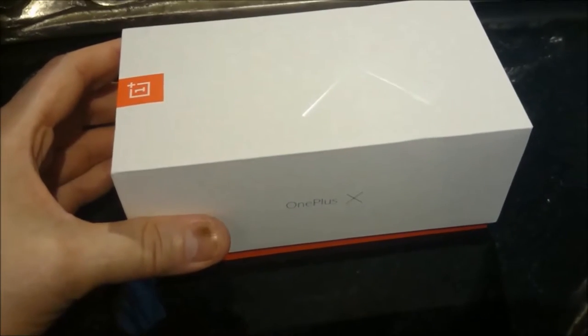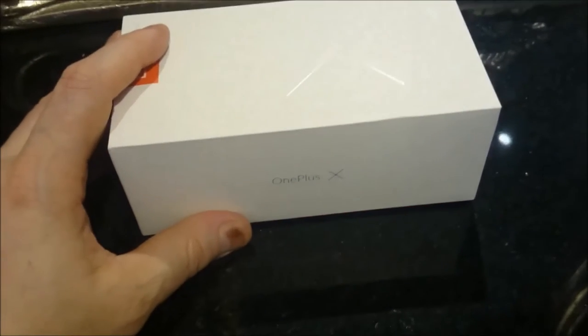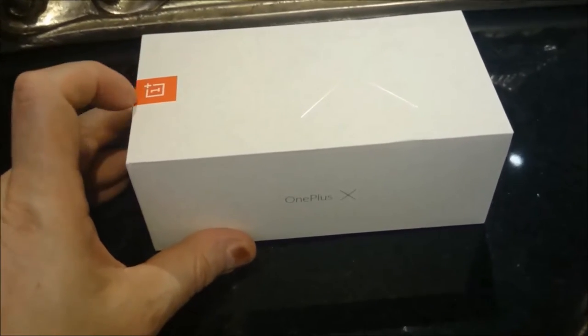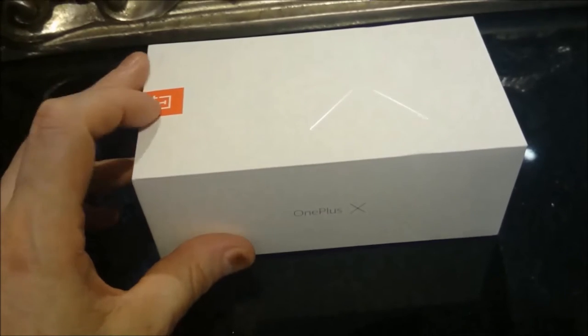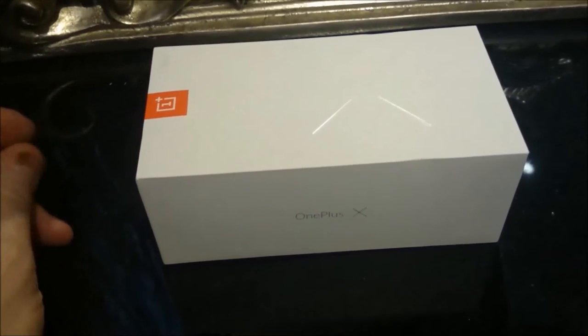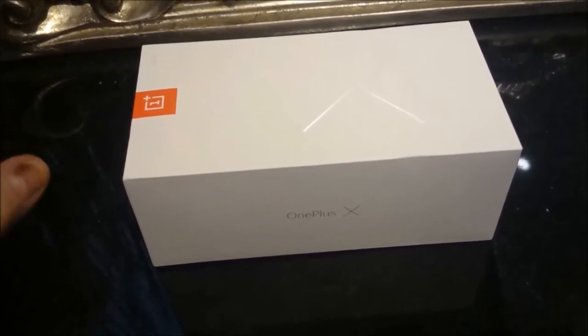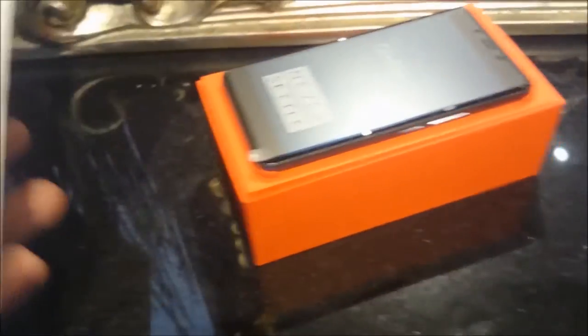I ordered this Thursday and this is now Tuesday, so through the weekend that's not too bad — great delivery service at a great price. The OnePlus 3 I believe is coming out this summer, so we're a little bit late on getting this one, but we'll see how we get on. If it lives up to the hype I'll certainly go for the OnePlus 3.